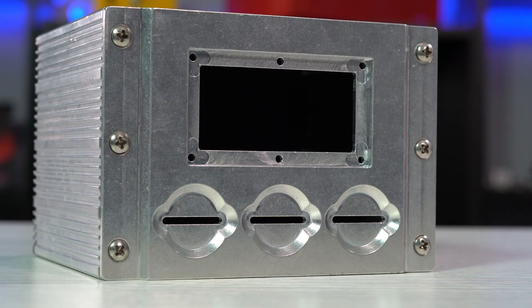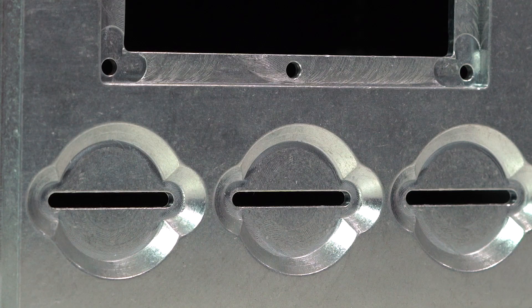The machined front and back panels give the enclosure extra sturdiness compared to thinner sheet metal. And because the panels are CNC milled with the cutouts and other features that you need, you can also opt for the panels to have milling-specific features like pockets, grooves, and chamfers.